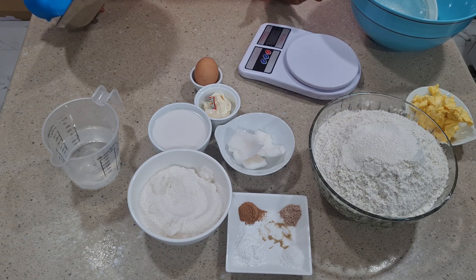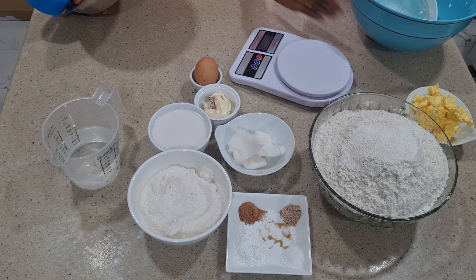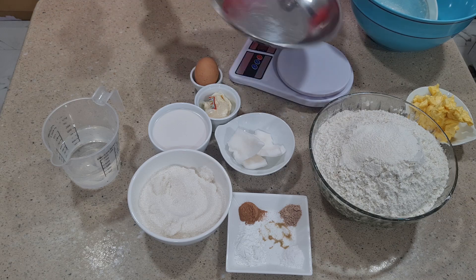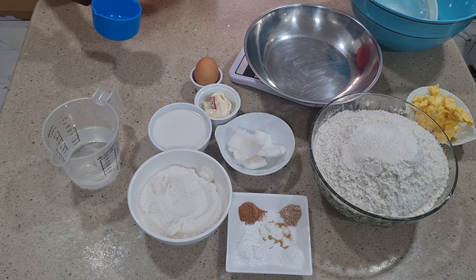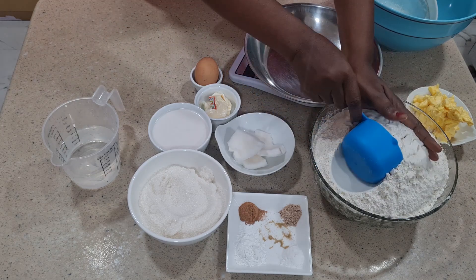I try to measure when I'm making chin chin or baking so I can have accurate measurement, because most people ask me why their chin chin is so strong. I tell them it's because they didn't use accurate measurement. You can grab one of these scales so you can have accurate measurement when you bake or fry your chin chin. I'll be using one kilogram of flour, so I'll start measuring.